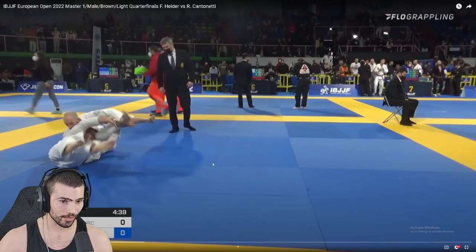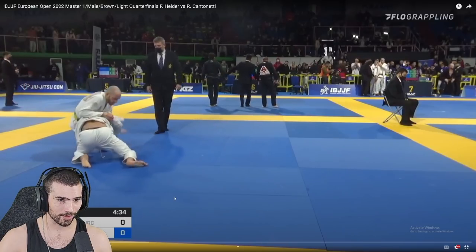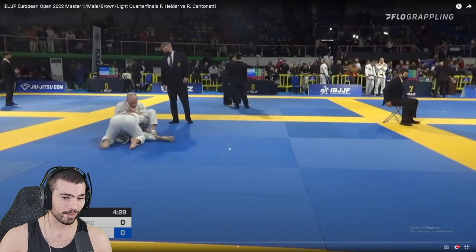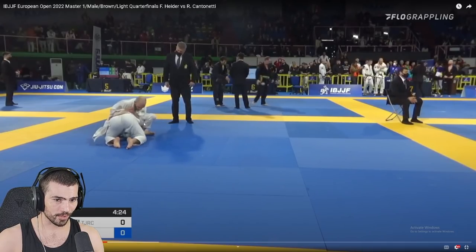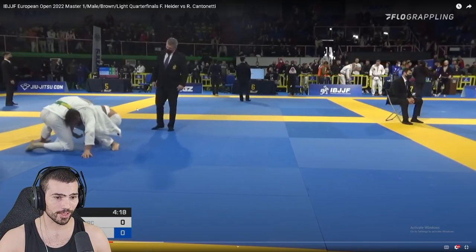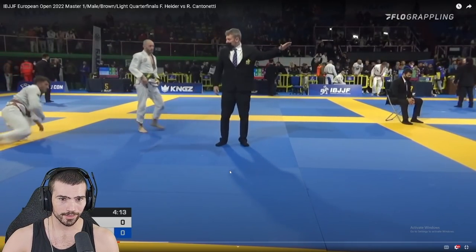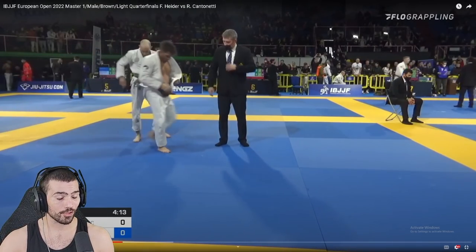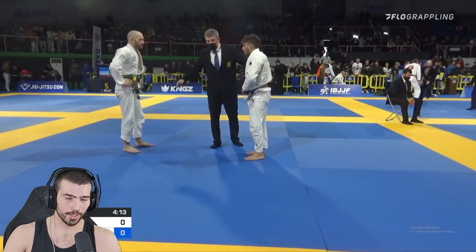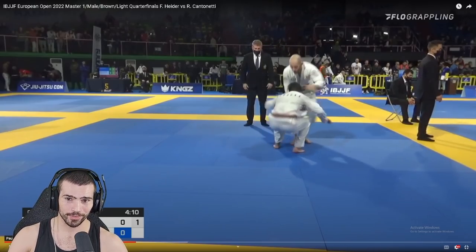This is a clusterfuck. You did a good job turning him back over here. You're gonna end up in a front headlock scramble and he still has that pants grip, so it's a pain in the ass to deal with. They might score this if your butt stays on the mat, so staying up is good. Nice job hooking that leg. If you go out of bounds — I don't even think he gets an advantage there, and you ended up on top anyway. He got an advantage for almost sweeping you in general, not for going out of bounds.